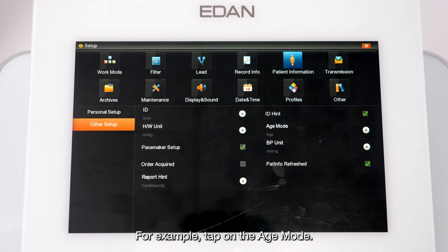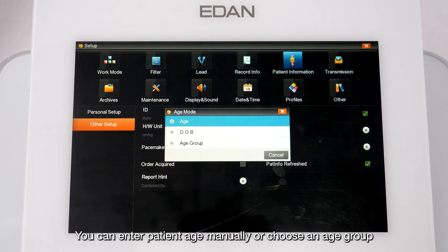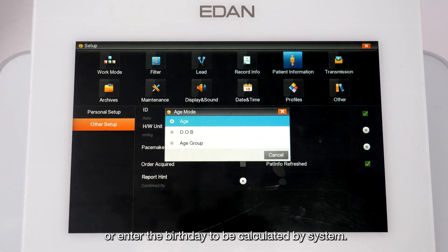Tap Customize 1 or 2 to enter a title to display in the patient information dialog box. In the Other Setup screen, you can find additional patient information settings — for example, tap Age Mode to enter patient age manually, choose an age group, or enter a birthday to be calculated by the system.